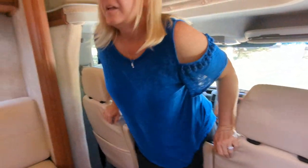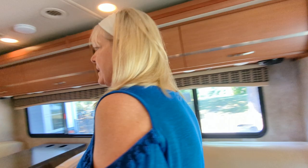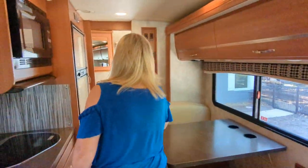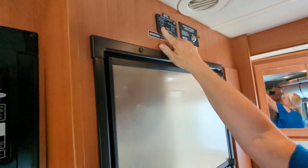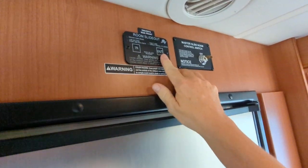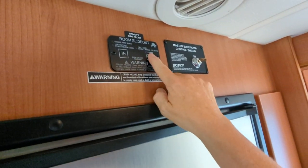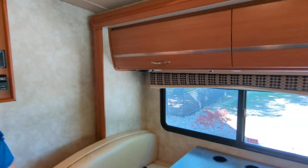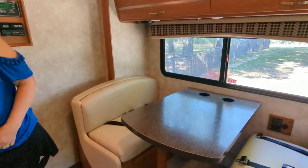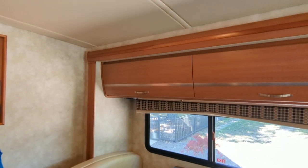Then go back to the control panel, which is right here. You can see it says 'in' and 'out' — that's for the room slide out. You're gonna push 'out' and your slide goes out. Hold the button down for a couple seconds after it finishes, and then release the button.